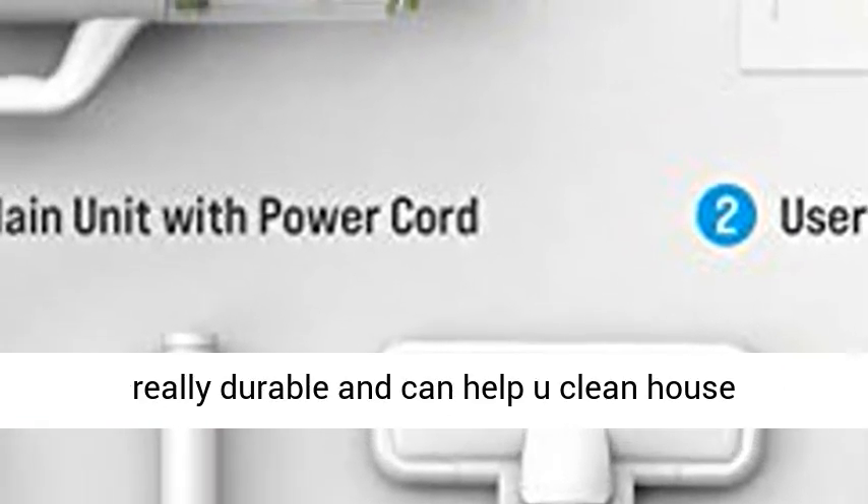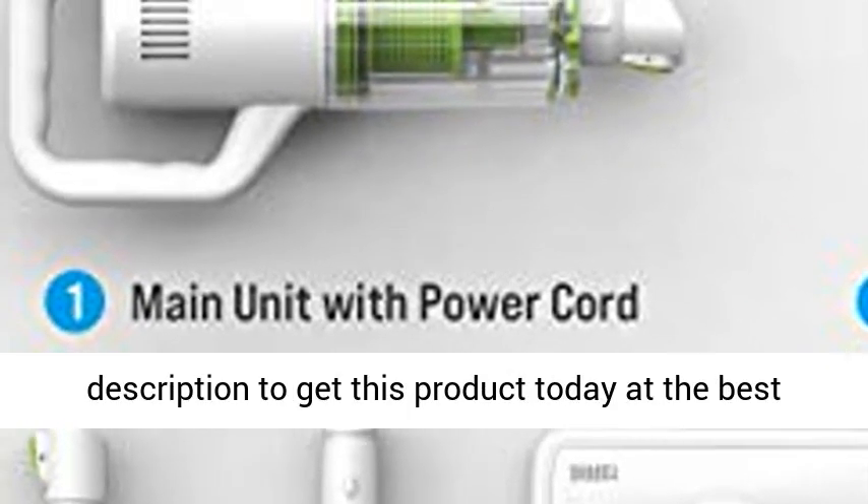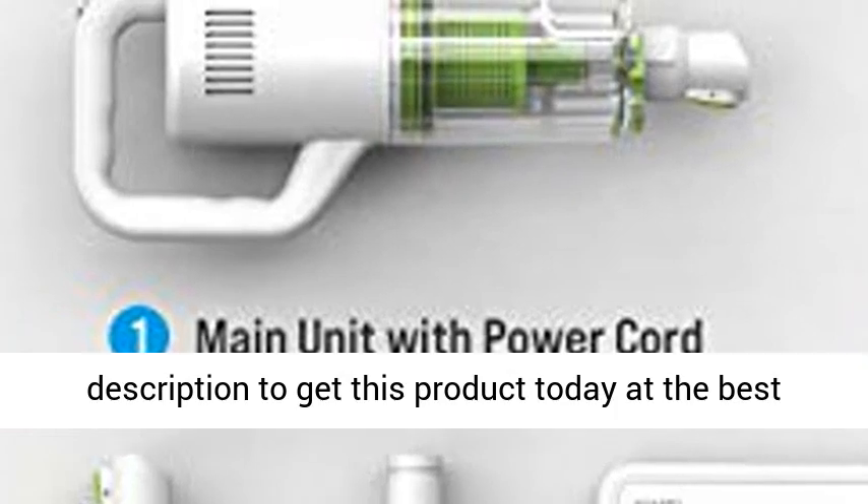We have tried out the corded vacuum cleaner personally, and it proved that our stick vacuum is really durable and can help you clean house efficiently. Click the link in the description to get this product today at the best price.